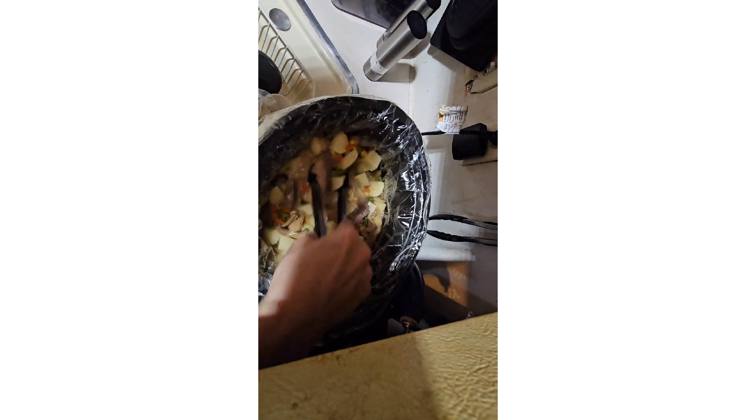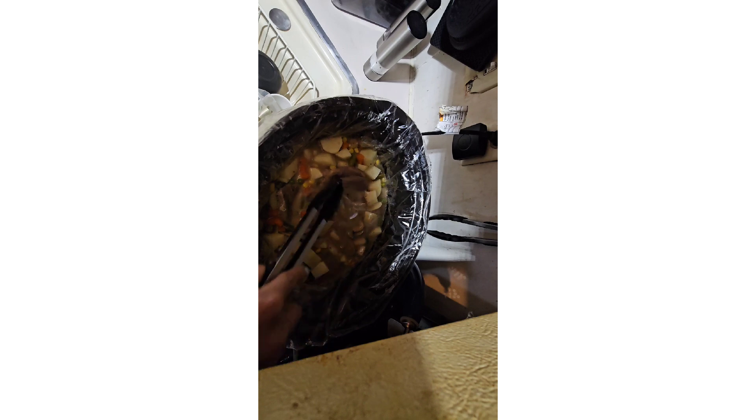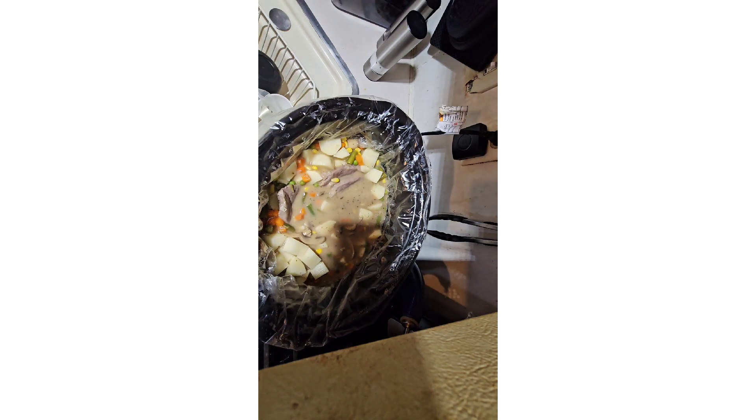I've got like three more potatoes to cut up but I think what I have might be enough. I'm going to cut up maybe one more — just cut them bite-size. Then I'm going to add a little bit more salt and pepper now that the potatoes are in there. Okay, that's good enough.